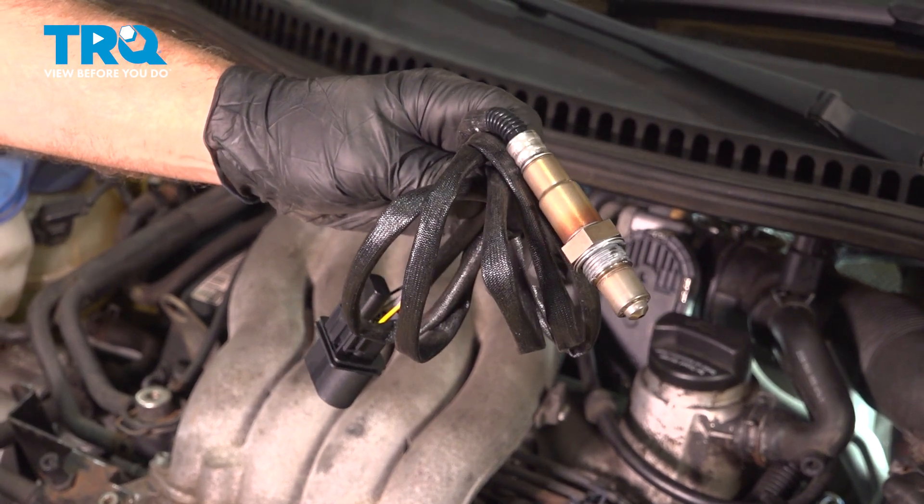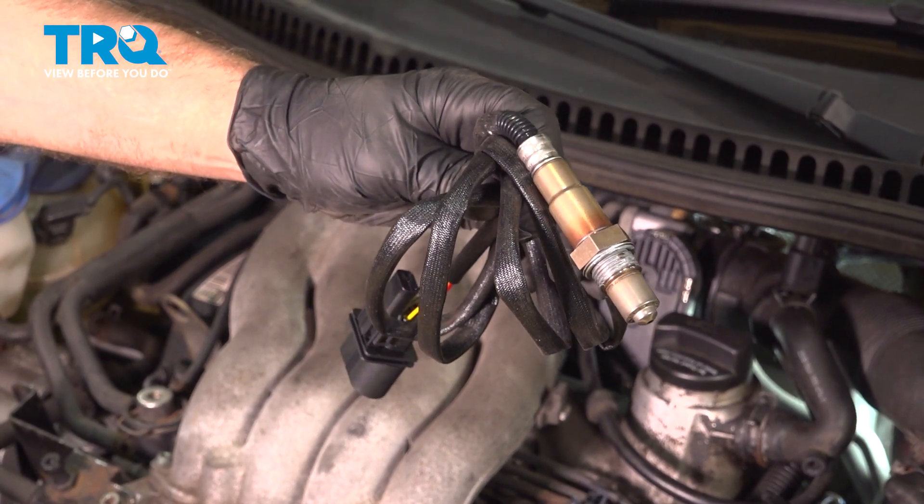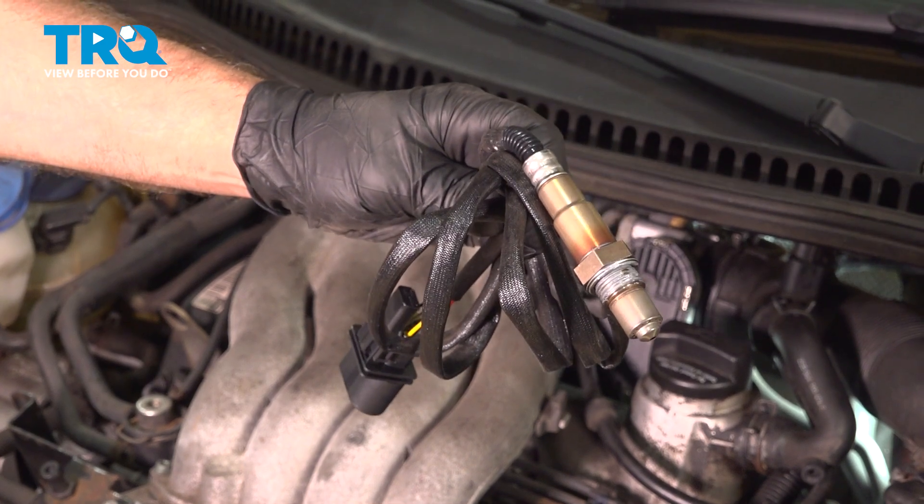In this video, I'm going to show you how to replace the upstream O2 sensor in this Volkswagen Beetle. Let's get into it.